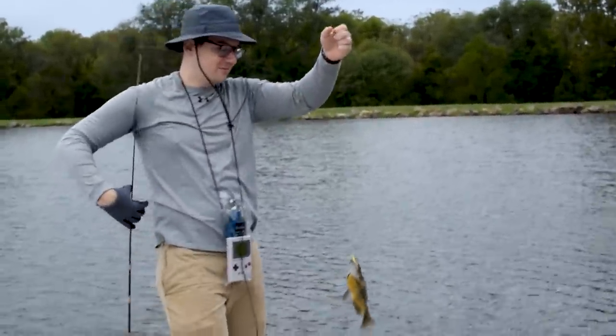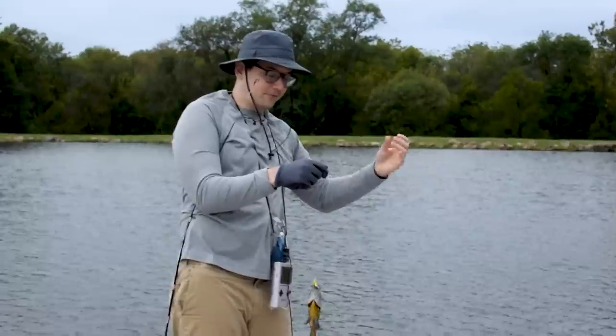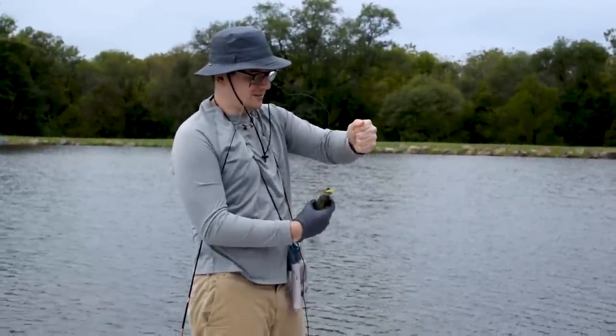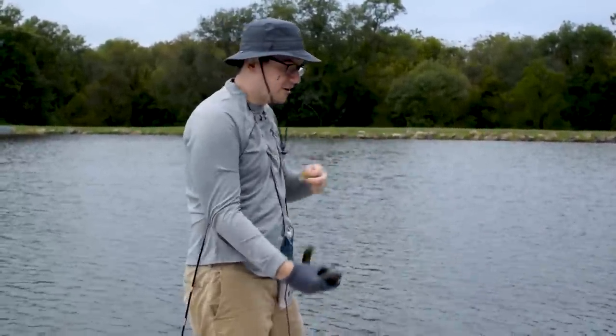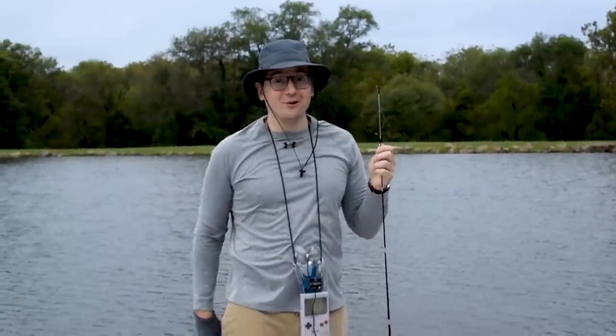We got one! This guy's pretty big. I don't usually keep fish — I always throw them back. So let's just release this guy. Thanks for your help. Pocket sonar works!